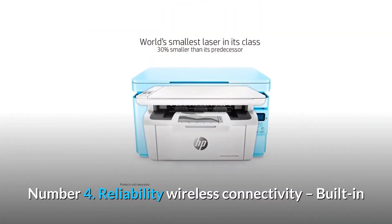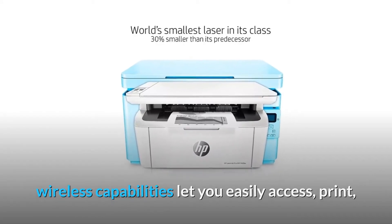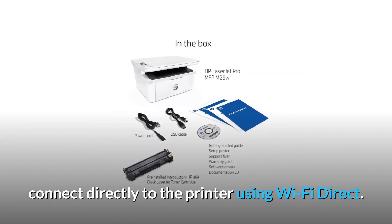Number 4: Reliable Wireless Connectivity. Built-in wireless capabilities let you easily access, print, and share resources on a network. For those with no Wi-Fi connection, connect directly to the printer using Wi-Fi Direct.